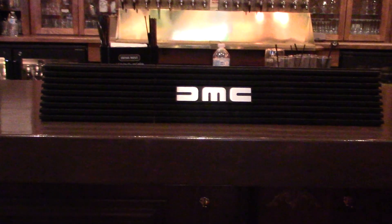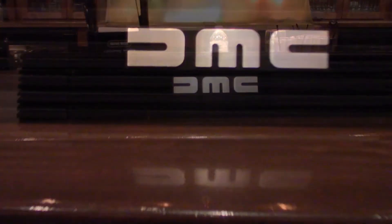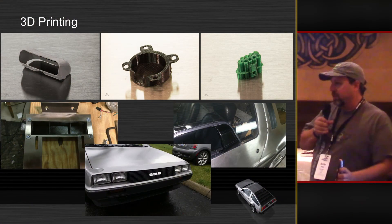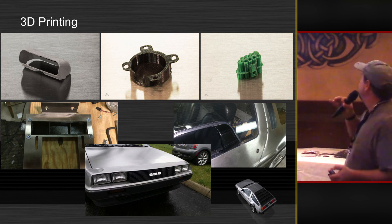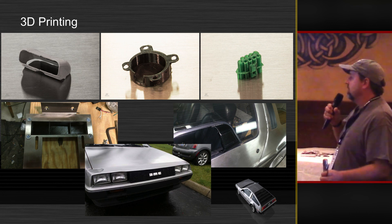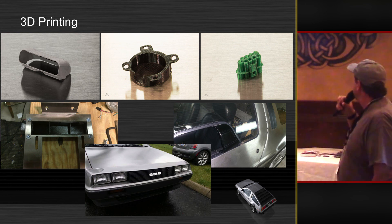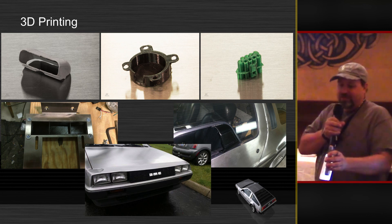The grill over there is 3D printed — it's about 60 hours of printing per one, and that's the stock emblem inside of it. The story behind this is I had a car show to go to — it was actually my first car show. I didn't have my grill; Ken had lost it in the shop. It was somewhere and he couldn't find it — he'd been looking for it for months. So I said, well, I need a grill so I'll make my own. I designed it and printed it, and there it is on the car. He did find my grill — it was on a shelf in plain sight.